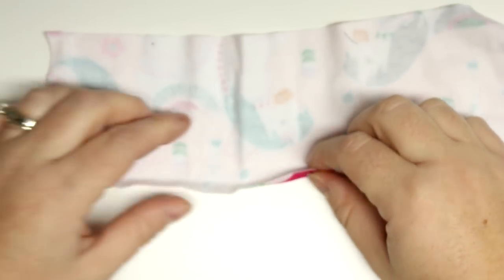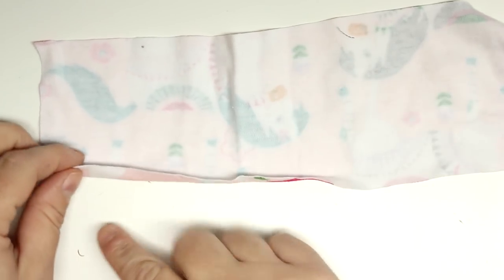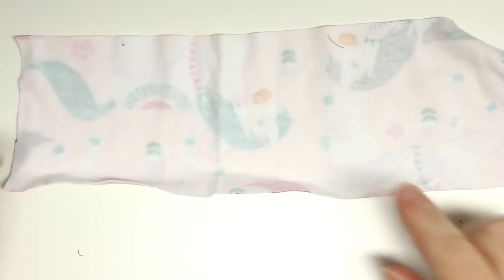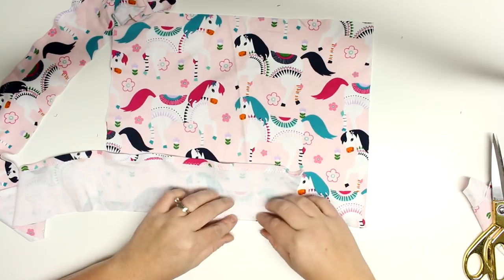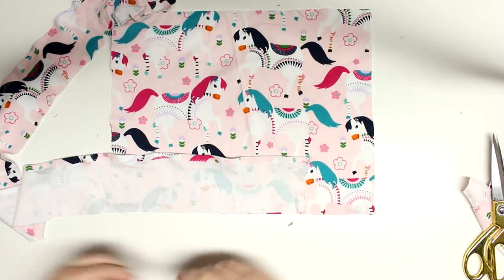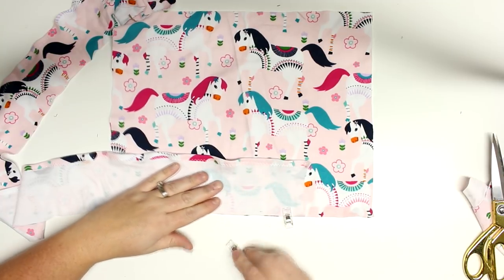Mine ended up being 4 inches by 49 inches, and now I'm going to hem the top of the side piece. You don't necessarily have to do this - I did it thinking it would make it a little bit neater, but in the end it didn't really matter, so if you want to do it you can, but you really don't have to.